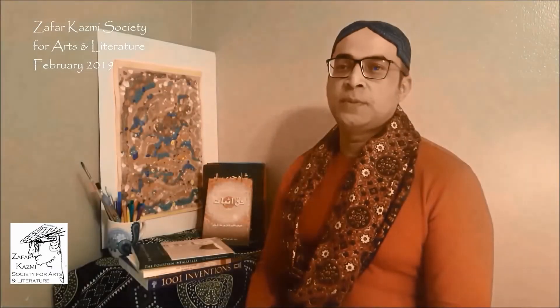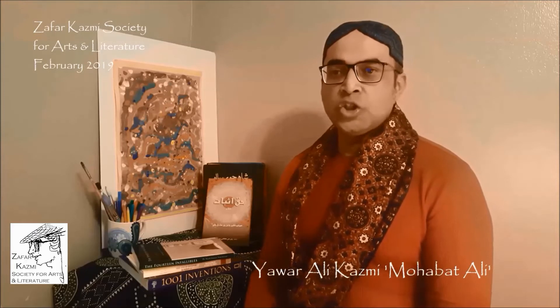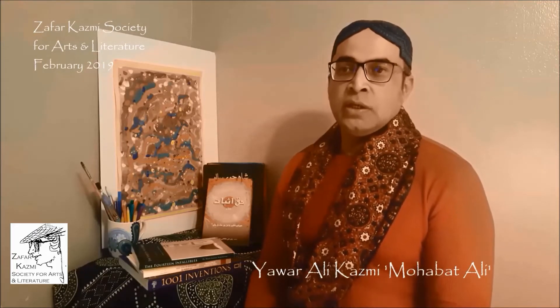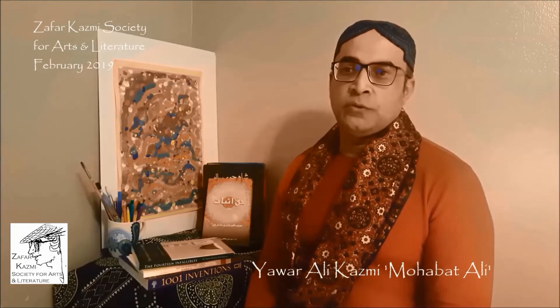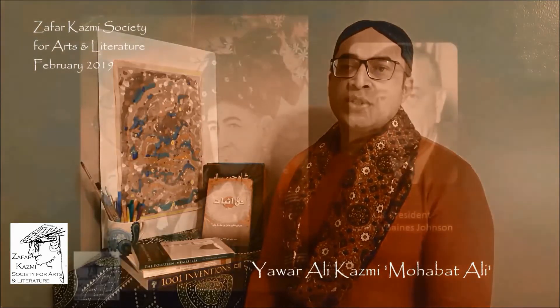The first artist to paint the President of the United States of America in Sindhi costume — more specifically, Sindhi Ajrak — is Zafar Kazmi. He painted the ever-popular event of President Johnson's visit to Sindh, Pakistan.